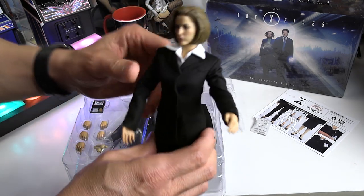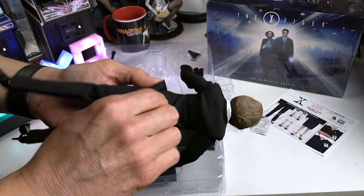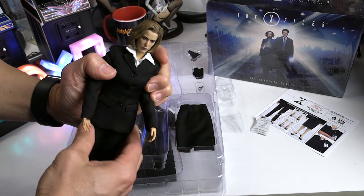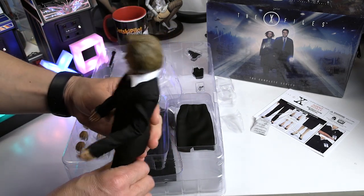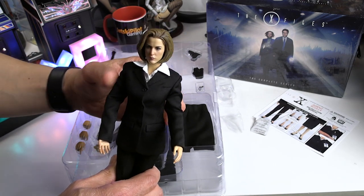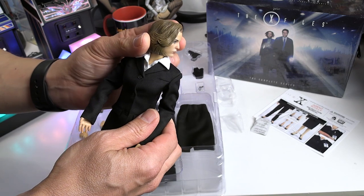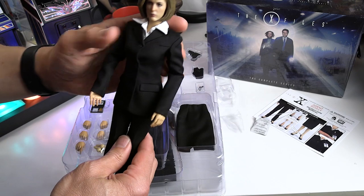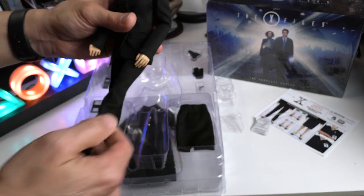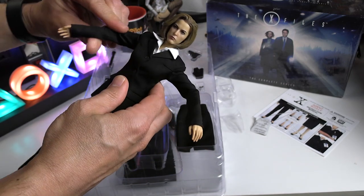The likeness of Gillian Anderson's character is pretty nice. Some people may differ, but I think it looks good. The fit and finish — her suit and pants are pretty nicely done, and it looks like there's a little liner in her jacket. One thing I noticed: there's no belt, which is a pretty big miss for 3Zero. They include the holster but there's no belt or belt loops to attach it to, which is interesting. The fit and finish of her pants suit is really nicely done and tailored very well. The limited arm motion is partly due to the suit jacket.